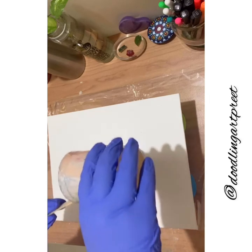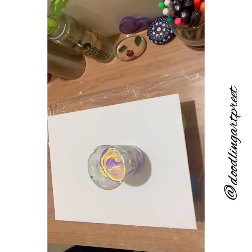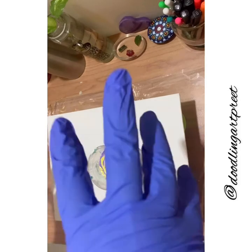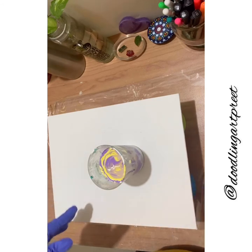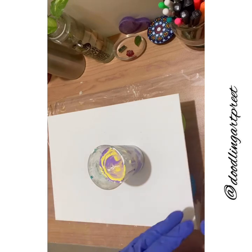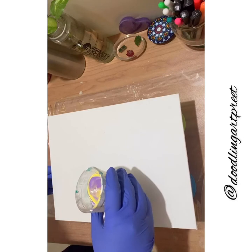Today I'm going to do a puddle pour. I've tried other methods before, but a puddle pour is the simplest and the best one to start with. Just make sure you take it slow so you don't let it go haywire — you'll see the patterns form. Let's start in the center.